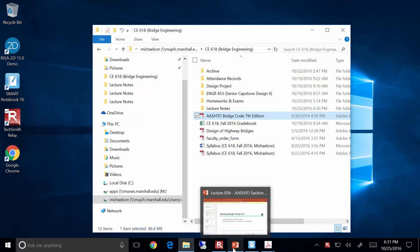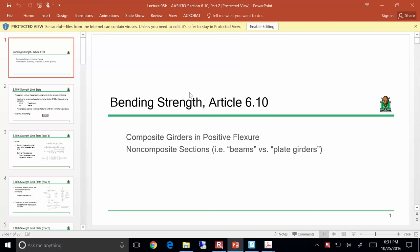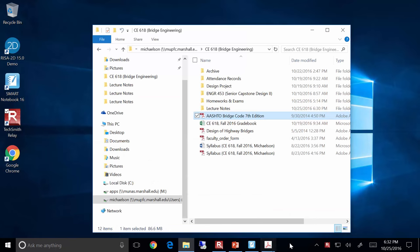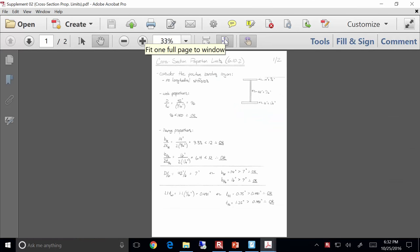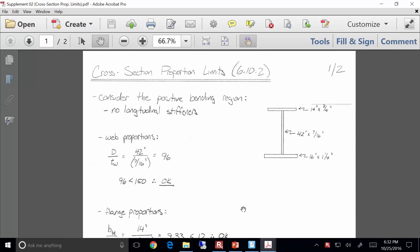Let's get started. Let me quickly overview what we talked about last time. I want to focus particularly on the limit state checks. We looked at cross-section proportion limits, service limit state, and strength limit state to start assessing the capacity of a given girder.